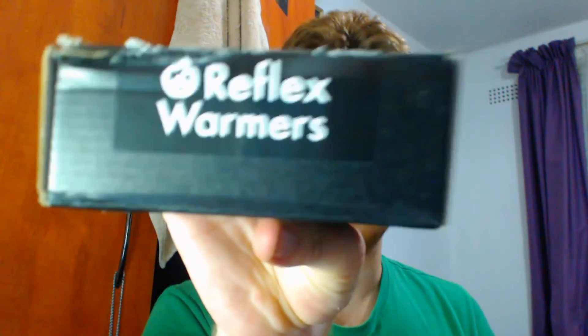I would recommend these. There'll be a link in the description below where you can get them — go support them. These are nifty little things. It's already nice and warm, just rub it all over. Please do go get yourself some of these — they are fantastic. I'm going to keep these as my winter supply, again from Reflex Warmers.